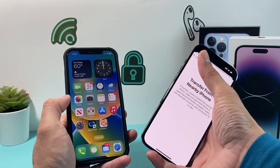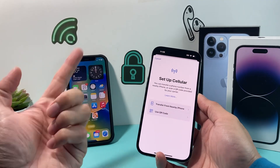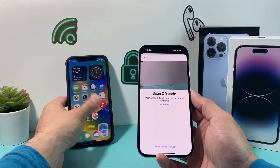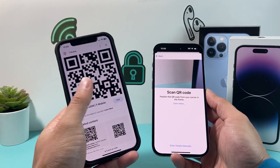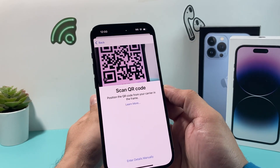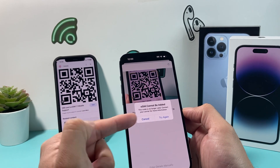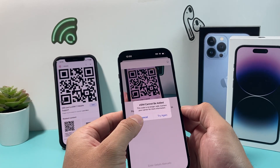The other method is using a QR code that your carrier will send you. In your email or some other way, they'll send you a QR code or give you a card for it. All you do is click on Use QR Code if you don't have the other phone. Here is an example of T-Mobile's QR code — but this QR code won't work for you, so don't try to use it; it's just a sample. All you do is point the QR code like that, and it will recognize it. Once it does, if you have a valid one, it will work — just hit Next and your eSIM will start working.